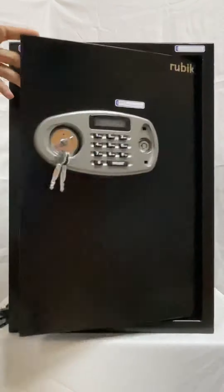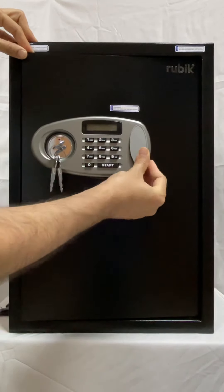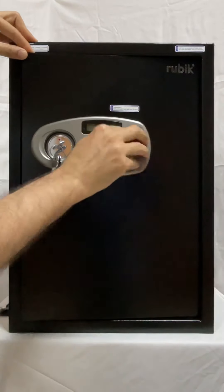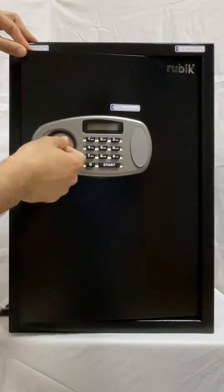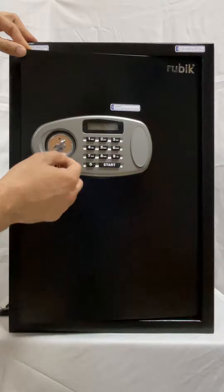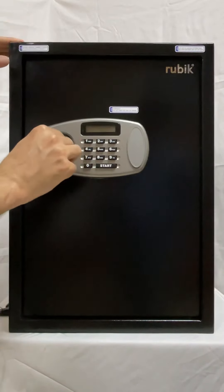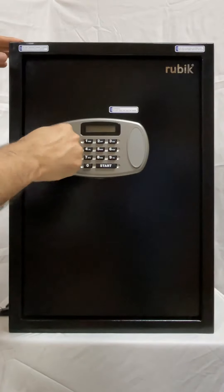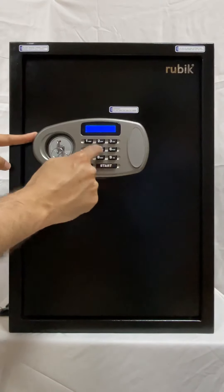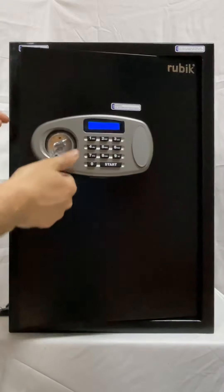The important thing to remember is that the everyday operation key alone will not work — it will always work only in combination with the PIN code. That's all, thank you.